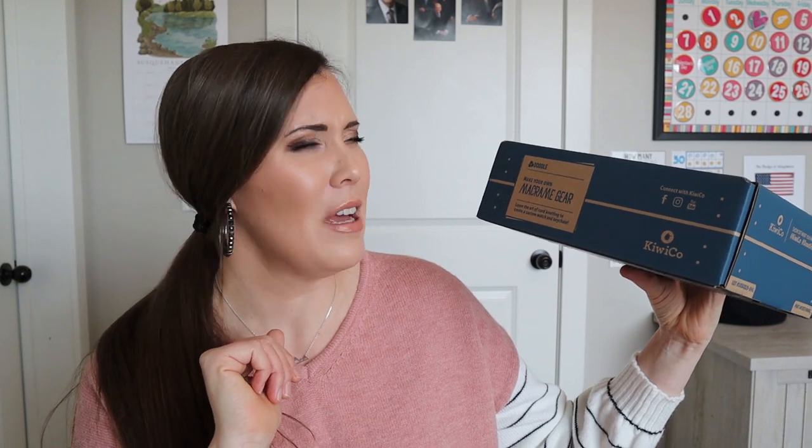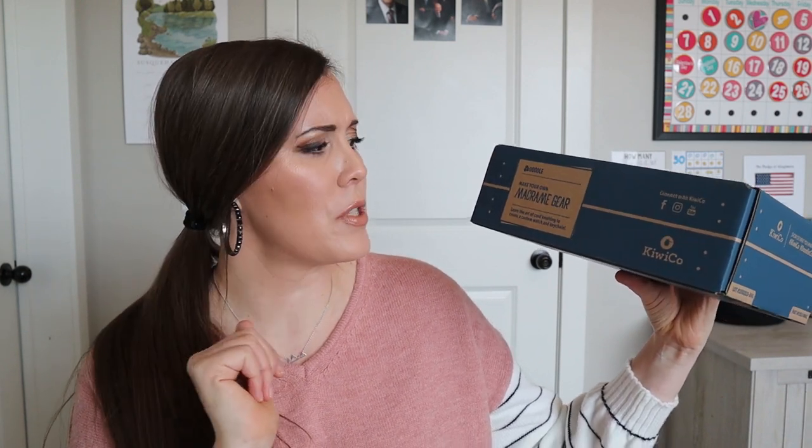So this month we are doing macramé gear, which just sounds really fun. I enjoy this kind of craft, so hopefully my daughter does too. I think she's done something sort of like this before, so we'll see how it goes. It says: learn the art of cord knotting to create a custom watch and a keychain.